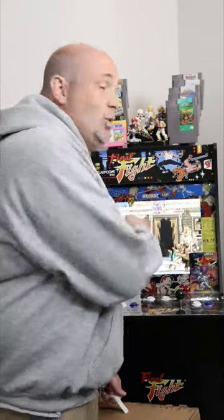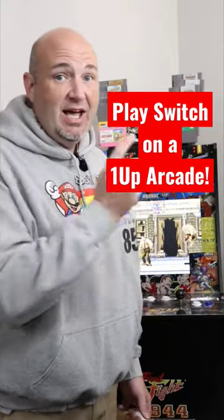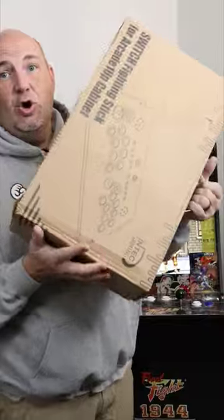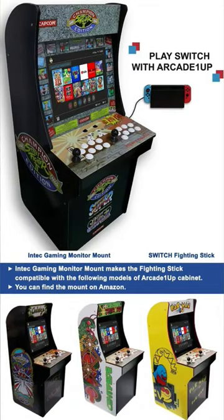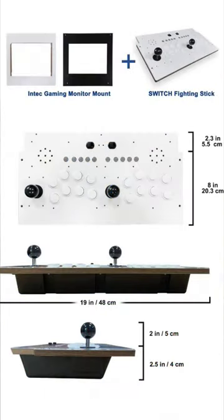Do you have a Nintendo Switch? Do you have an Arcade1Up machine? How awesome would it be to play your Switch on an Arcade1Up machine? Now you can, thanks to what's in this box right here from Intech Gaming. This is an arcade fighting stick that will allow you to play your Nintendo Switch through your Arcade1Up.